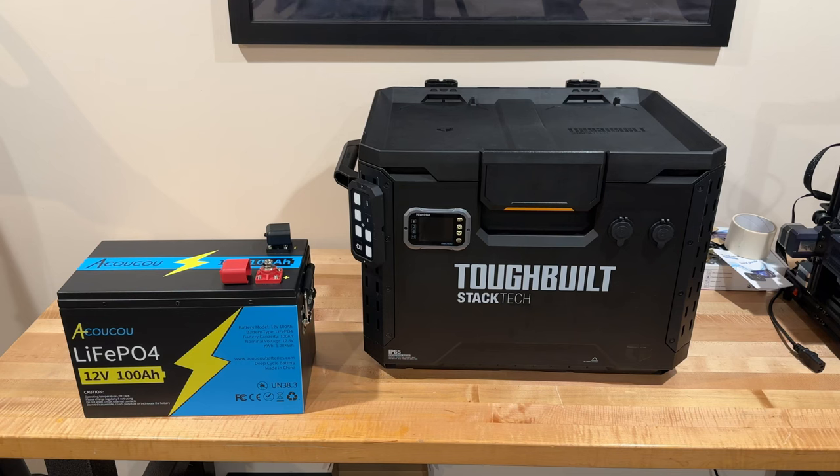Hey everyone, welcome back to Bareback Broncos. Today we're going to be talking about our Koku 12 volt 100 amp hour battery. What we're doing with this battery is building a portable solar power box for camping, and the reason I went with this battery is that, as you can see, the construction of the battery is phenomenal.